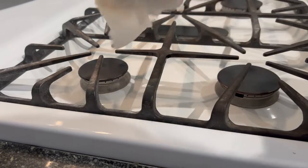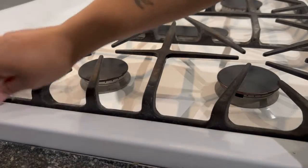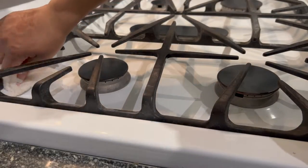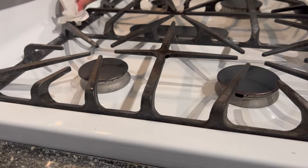I'm wiping the racks down with a wet paper towel because there was a little bit of baking soda residue. I just don't want any white spots on the rack, so I'm wiping them down again with a wet napkin.